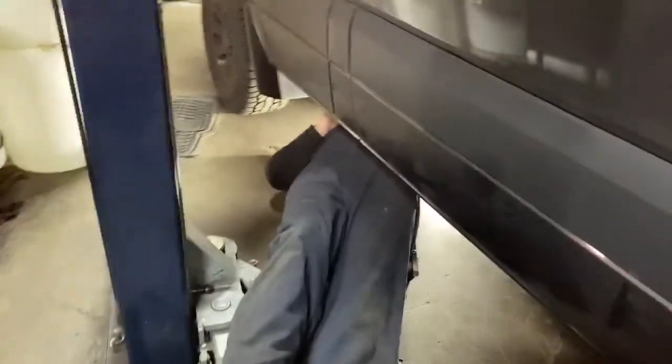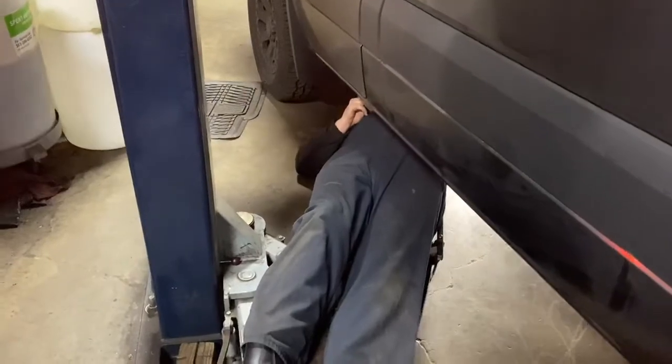Okay, we're doing the fuel lines from the tank to the tank. We're going underneath the Sprinter now.